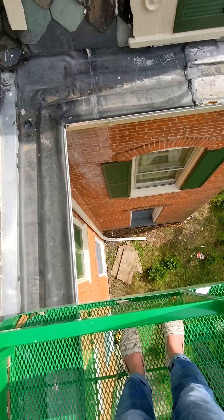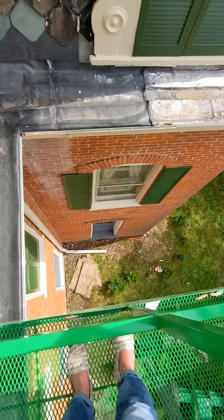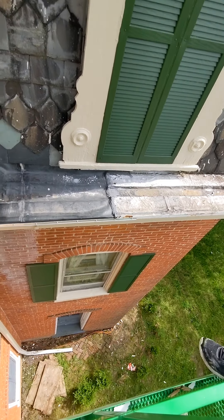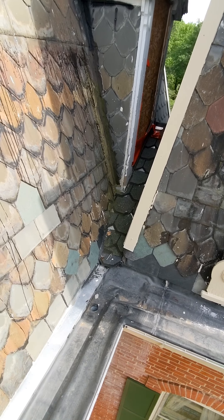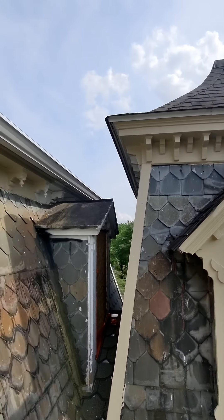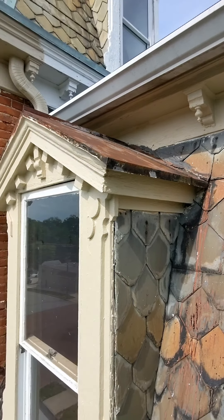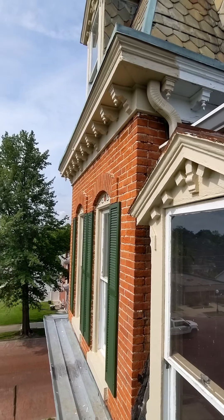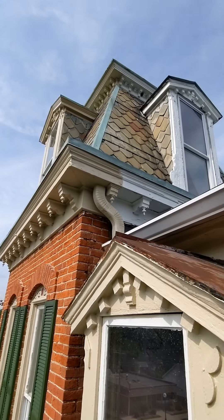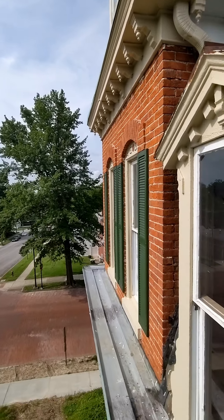It makes my feet hurt to look down. I had to put my ankle brace on today — after the last few days it's starting to hurt. All right Colin, well I guess we can take the ride back down.